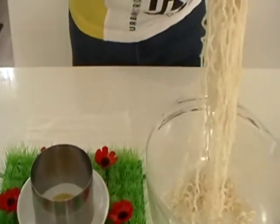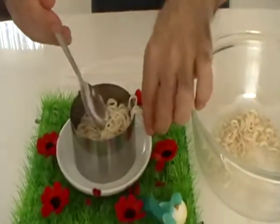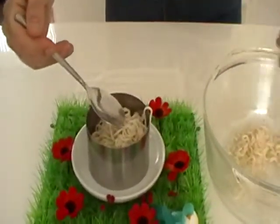Put the cooked noodles inside the form. Push with your hands.